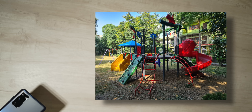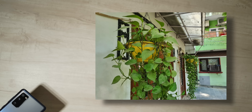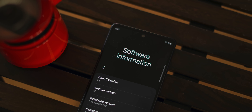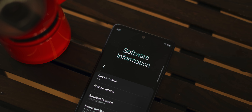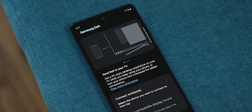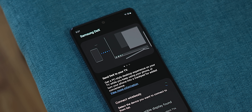The Galaxy S20 FE also has the latest Samsung software — One UI 2.5 — which supports new features like wireless DeX, along with the usual wired DeX. Lastly, what would make a phone truly fan edition is flagship specs.